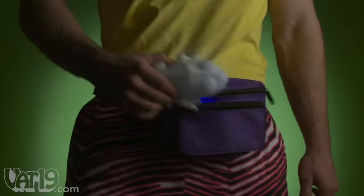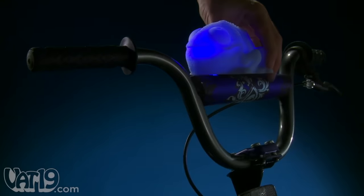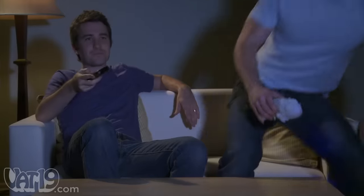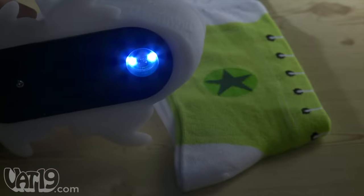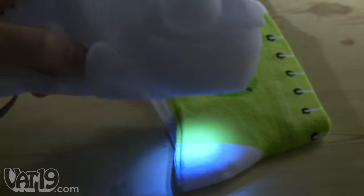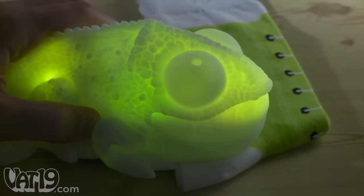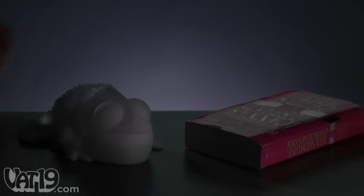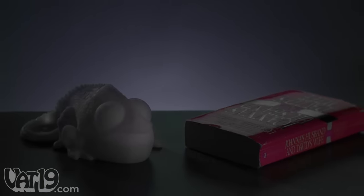He can match plenty of different colors in all sorts of places, on all sorts of surfaces — but please, be considerate. An illuminated optical sensor on his belly enables Huey's LEDs to instantly mimic the hue of most colored surfaces. Note that Huey can't sample black, gray, or white surfaces, since they don't have a hue.